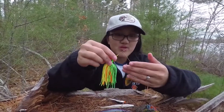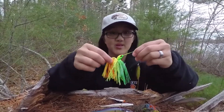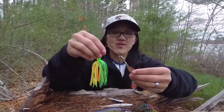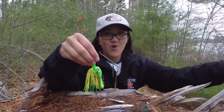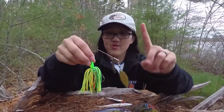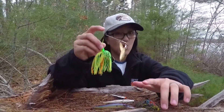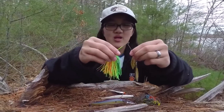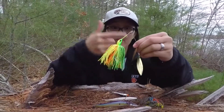Number two is a spinner bait. I like the fire tiger color — it's the best because it works well in my area, but you can obviously use whatever color you want. Basically these blades flash and put off vibration and they push water, so the bass can definitely see the flash, especially on a sunny day. These are my recommendation for cold water because the blades act like a group of fish rather than just one fish, with the skirt and the two blades.